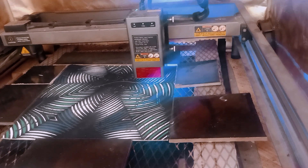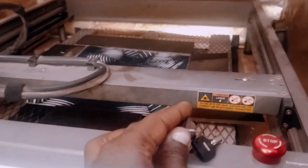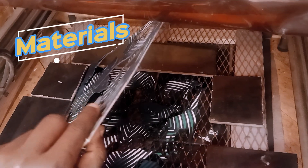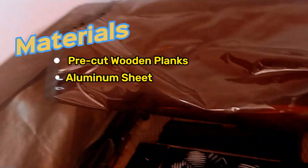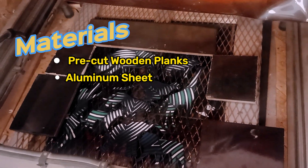So instead of budgeting for new honeycombs, we decided to make a budget-friendly alternative. This DIY honeycomb will improve your engraving precision, prevent back reflections, and keep your workspace clean. The best part is you only need a few basic materials to build it — we'll need some pre-cut wooden planks to create the frame, and an aluminum sheet for the base. This sheet will collect debris and prevent damage to your workbench.